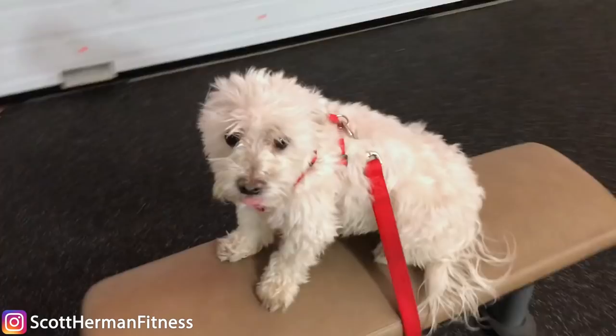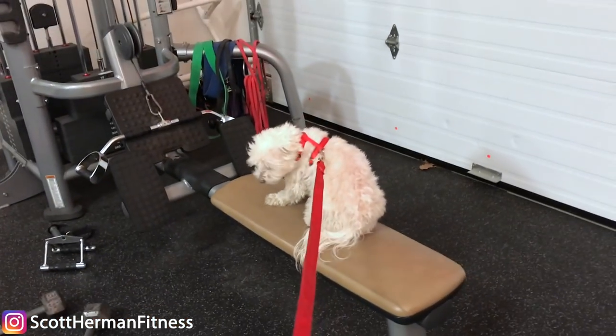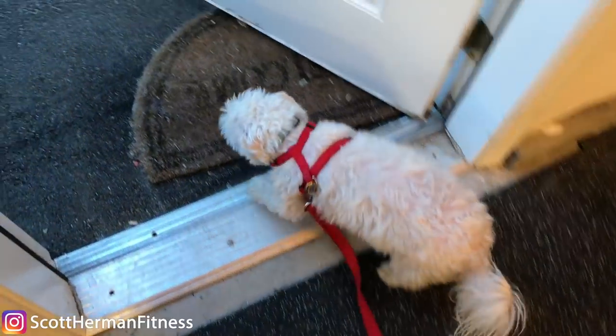Me and Bello are going to go for a run. You ready, bro? Come on. Let's do it, boy, let's do it.